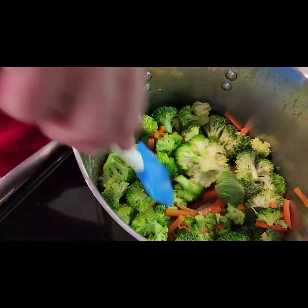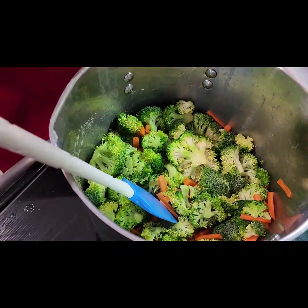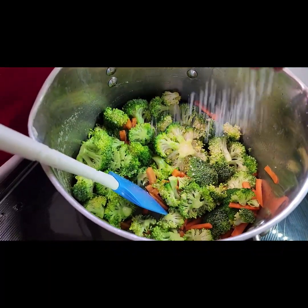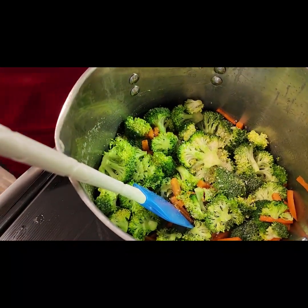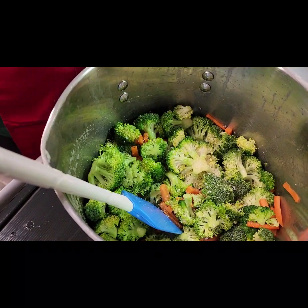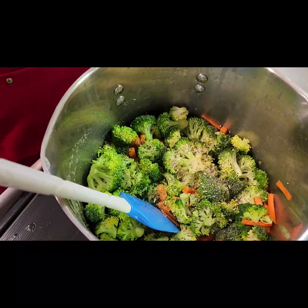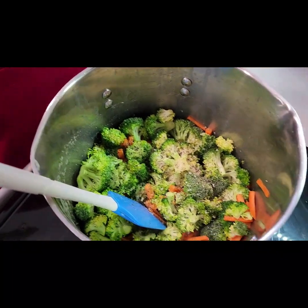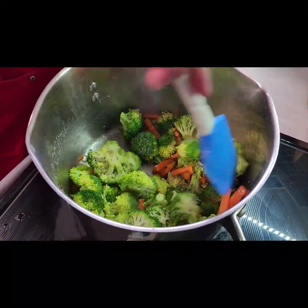Do you always have to do brown butter? Not always, but I like it because of the flavor it gives. What flavor is that? It's honestly really hard to describe — it's just a more developed flavor, it has a little more depth. You can tell there was a little more love put into it, because it does take love to cook with brown butter.